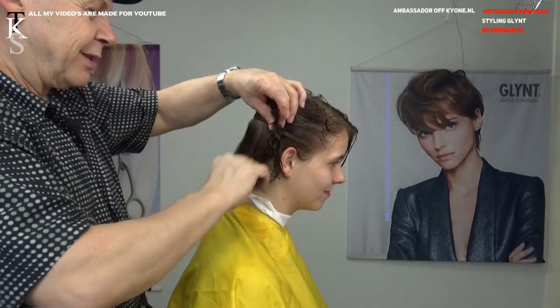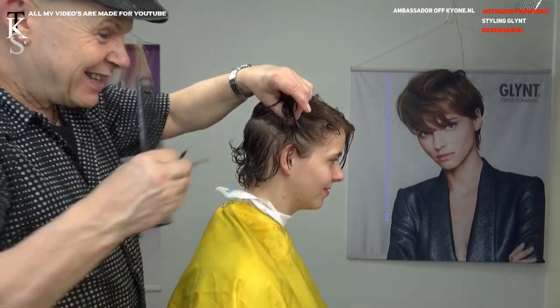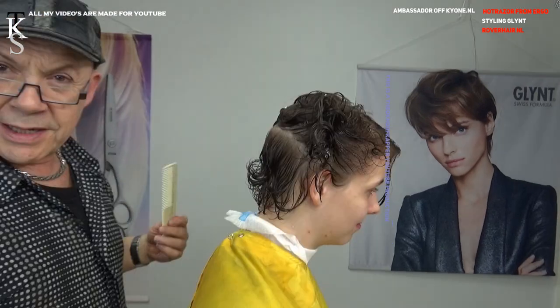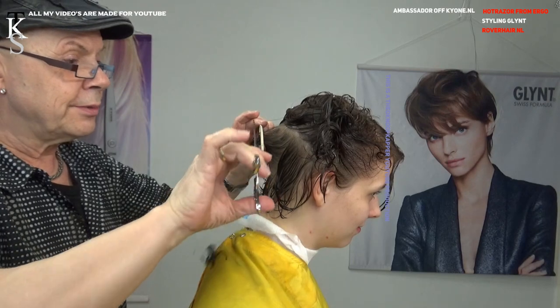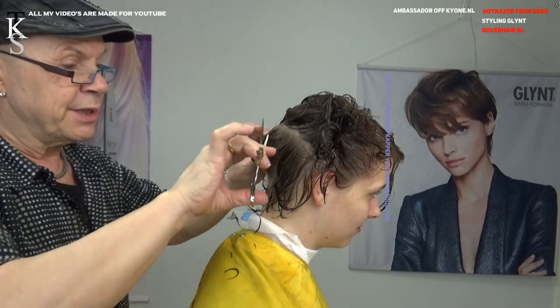We talked about her hobbies — she loves sailing, so she loves wind blowing through her hair. And she loves short hair. Let's start on the cut. Going in on the skull bone and taking tears off at about a length of a centimeter, one and a half.